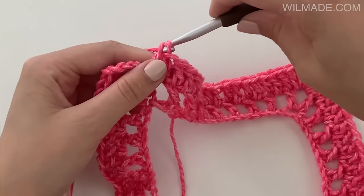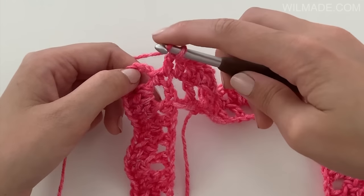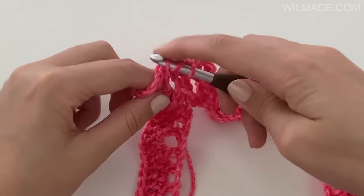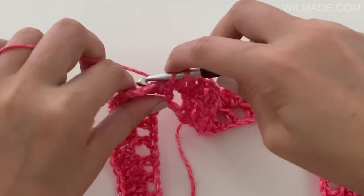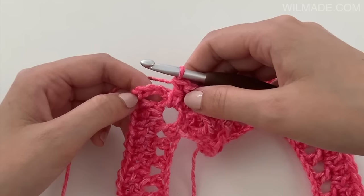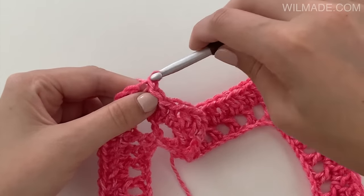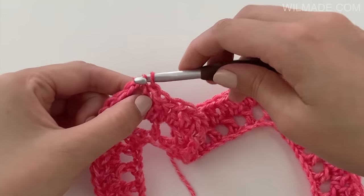Repeat this till the end of the round. At the end of round 2 we will replace the last corner with a double crochet into the corner before the beginning chain 5. Make a slip stitch in the third chain and a slip stitch into the corner.